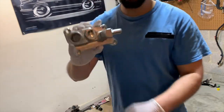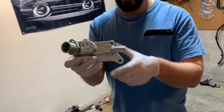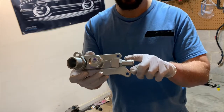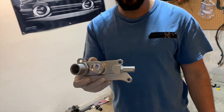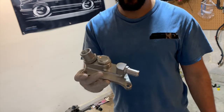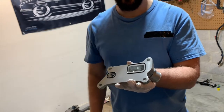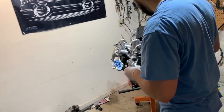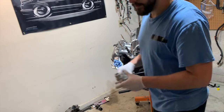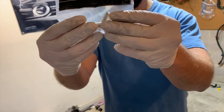This is the K-tuned coolant housing. The reason I bought this was because the JDM coolant housing didn't have a port for the heater hose. I could have gone to a junkyard and pulled one off an Accord, but this is reasonably priced and it's a really sweet piece. You don't have to worry about a gasket because it's got O-rings on the back, and it comes with hardware.